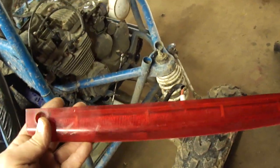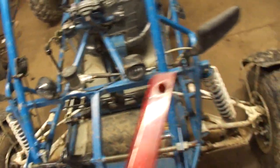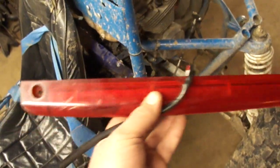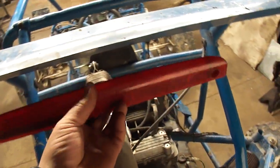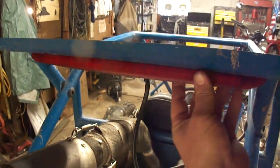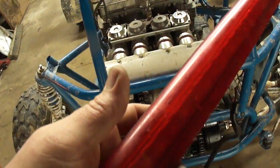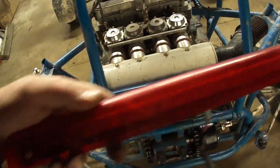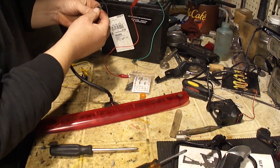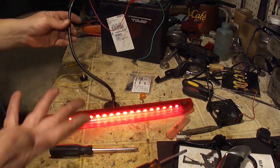This is the brake light that I'm going to use — it's an LED strip. Since I installed headlights on this, it'd be nice to have a taillight along with my brake light. There's only two wires coming out of this, so there's only one intensity of these bulbs. I would like to install this up in the spoiler area. But since there's only one circuit in this, I won't be able to have a low intensity for the taillight and a high intensity for the brake light.